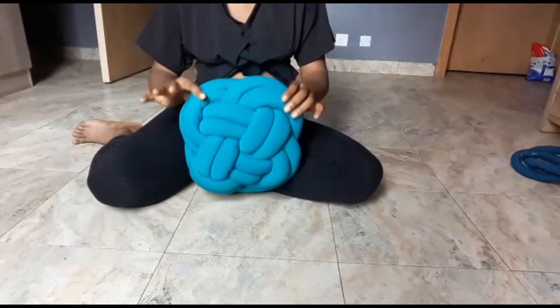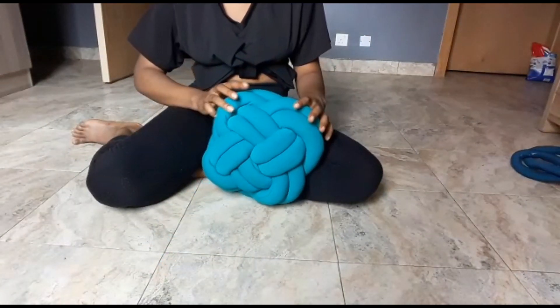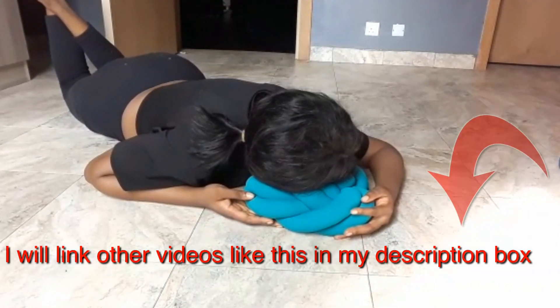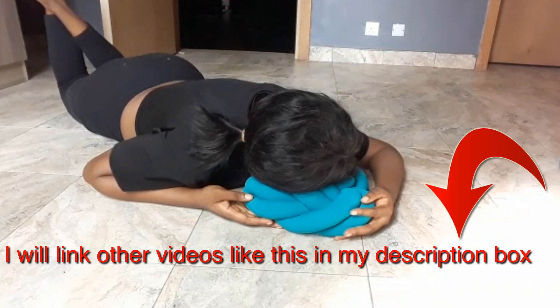And that's the pillow. Don't forget to thumbs up this video if you like it and subscribe to my channel if you haven't already. I will link other videos like this in the description box below.